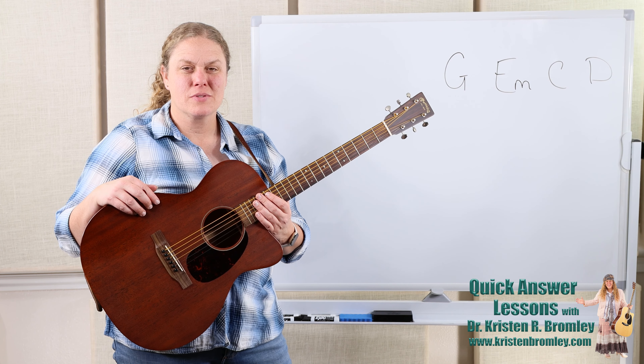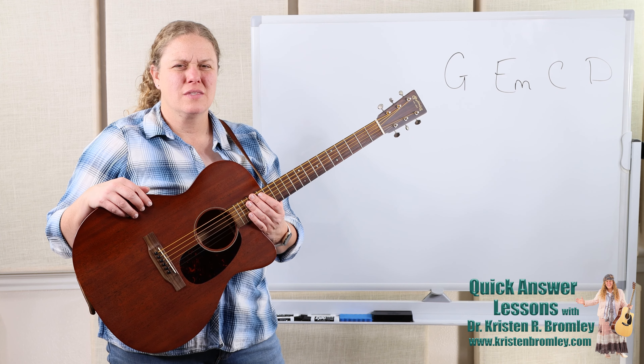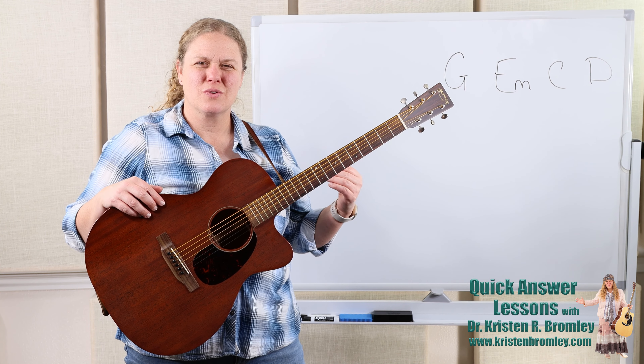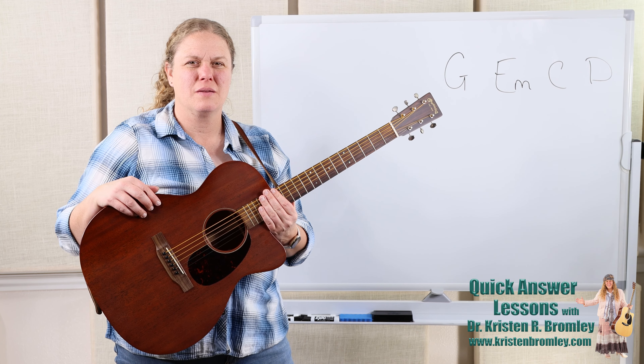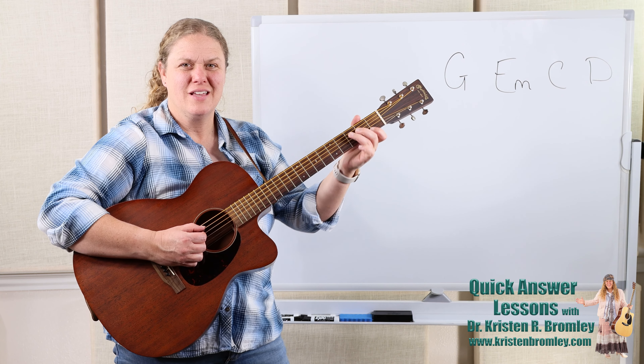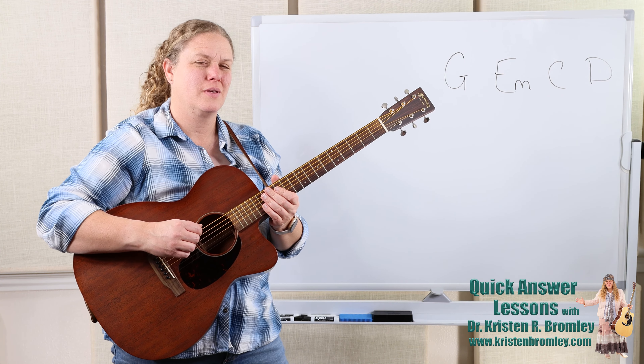In this Quick Answer episode I'm going to be explaining the palm muting technique. This is a technique that alters the sound slightly — it's a fun technique to throw in sometimes, bringing out a different sound that we sometimes desire, just a slight change to the sound of the chords or to the melodies. It happens in both places.